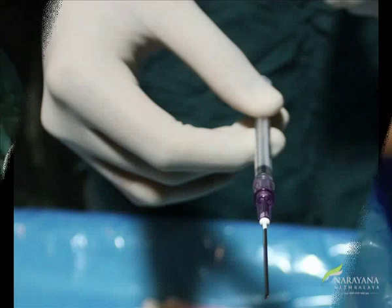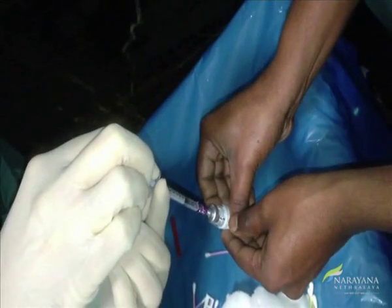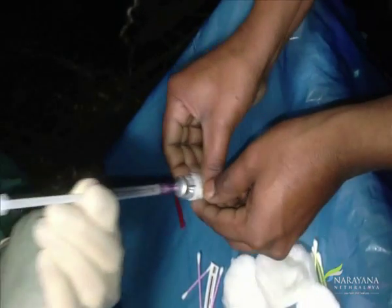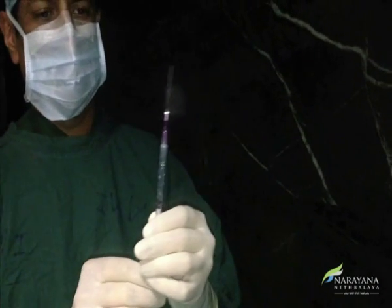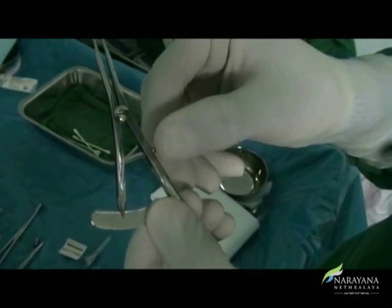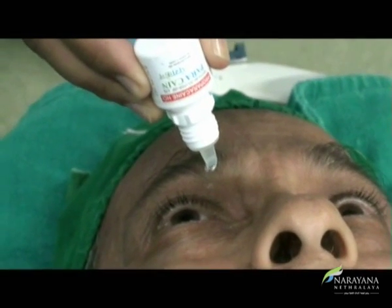In the case of Lucentis, a large-pore needle provided with the vial is placed on the syringe and the drug is aspirated, keeping the needle vertically down as shown here. The caliper is adjusted at 3 mm for aphakic and pseudophakic eyes and 4 mm for phakic eyes.